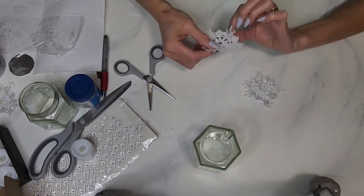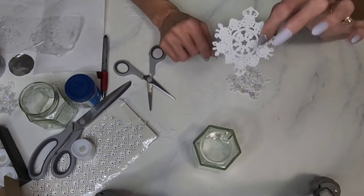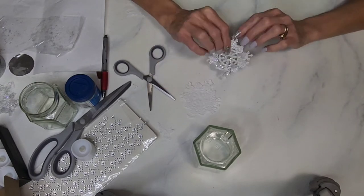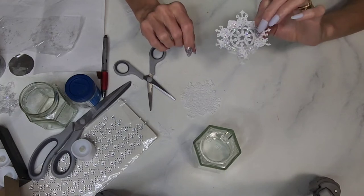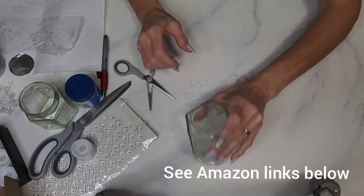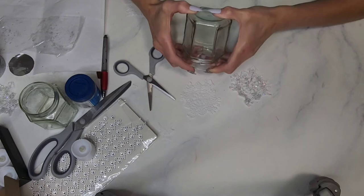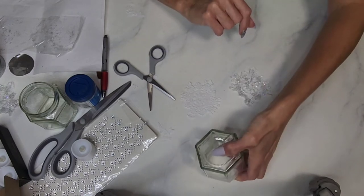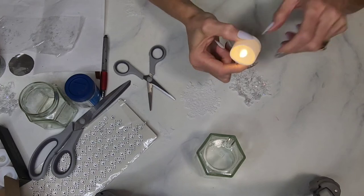Once you have three snowflakes, it's time to put the glitter on. You can get these doilies from Amazon — I have a link below — and also the glitter, Mod Podge, and other supplies needed will be listed below. The jar is an upcycle from a jelly jar, but you can also find similar jars on Amazon. I'll also link the battery-operated candles we'll put in the middle.